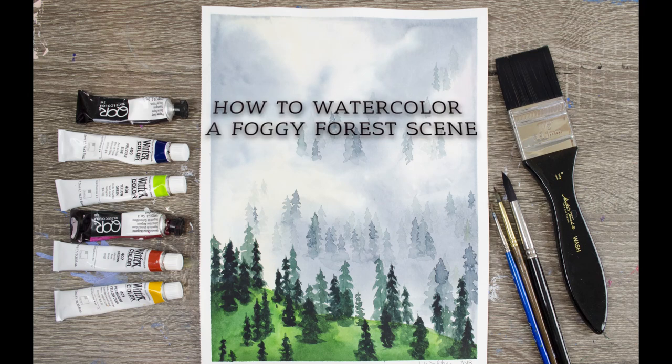Hi, my name is Lacey. Today I'm going to be showing you how to paint this fun, foggy forest scene.